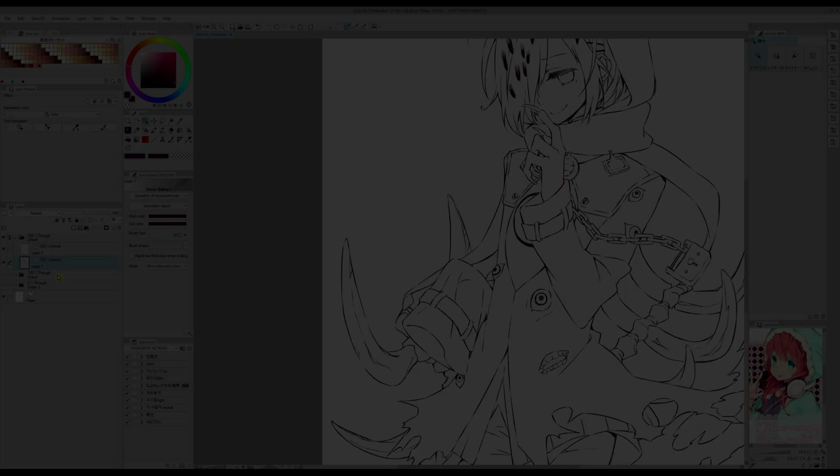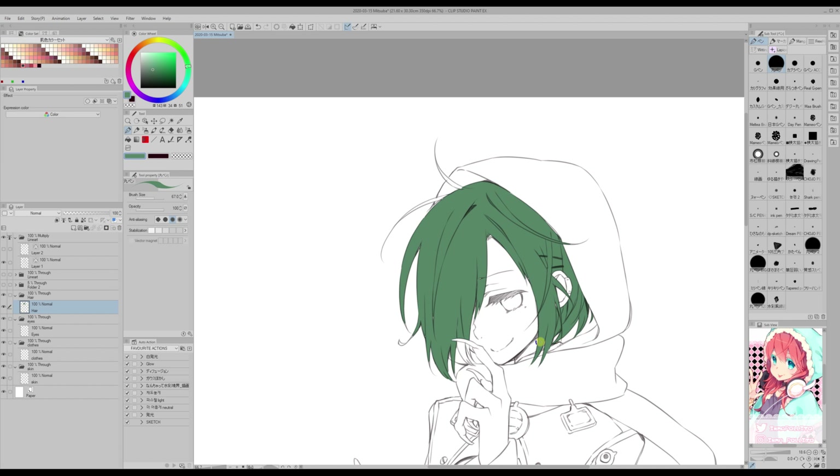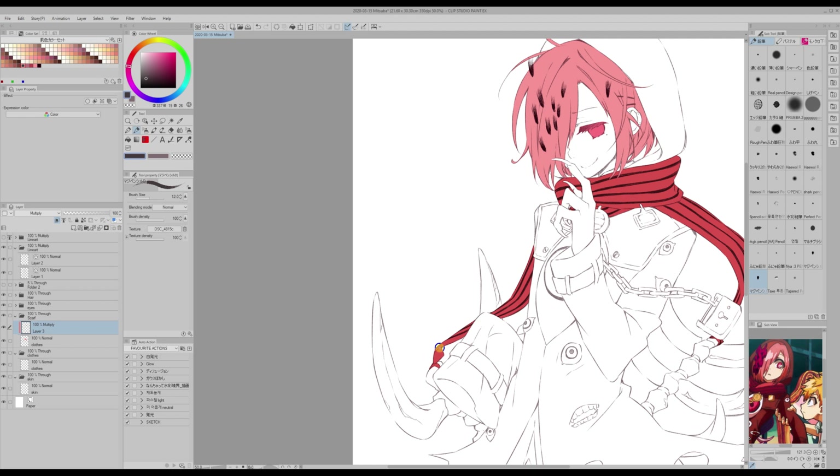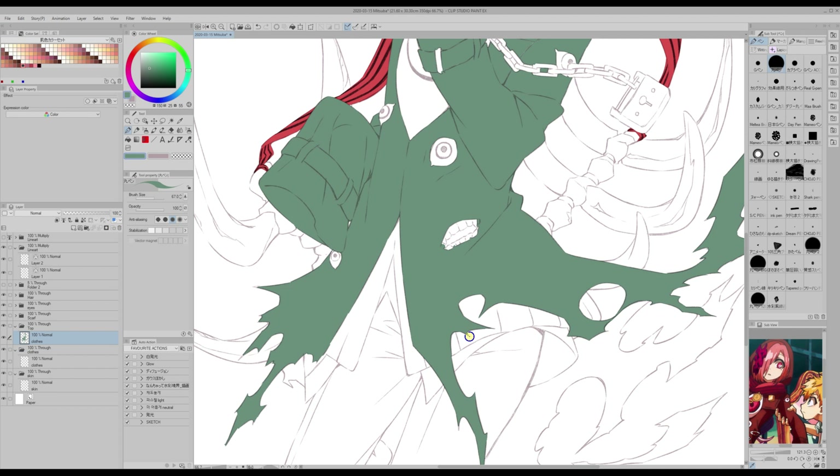The next thing we are going to do is apply base color. I like to start painting with green, because it is a color that is easy for me to see if I'm leaving some blank dots. But use whatever technique you want. So for now, we are coloring this as though it was a normal illustration, not watercolor.